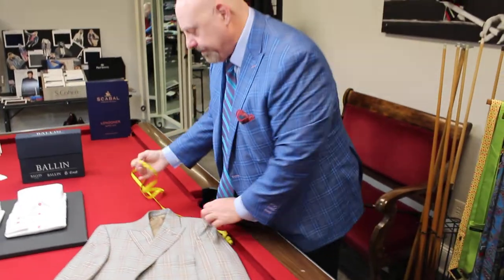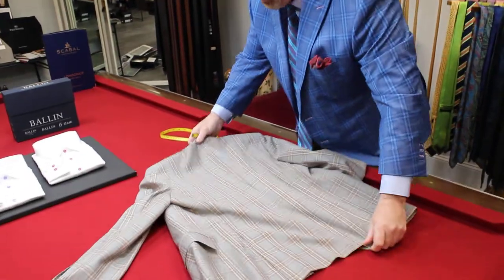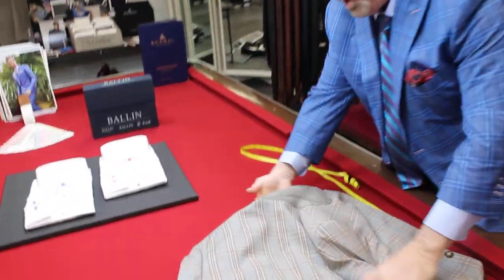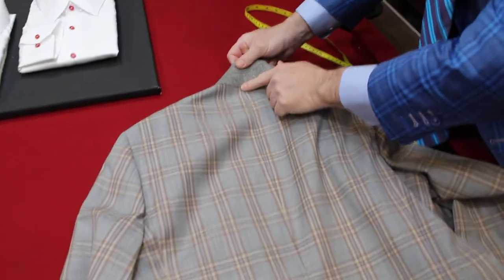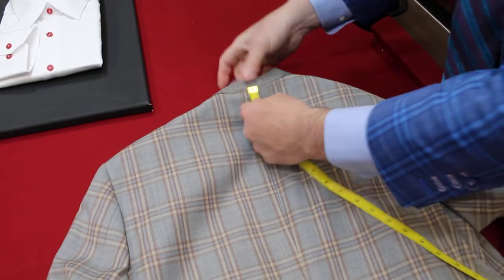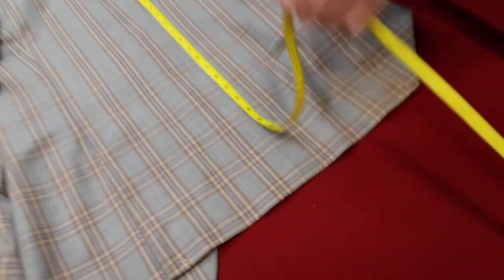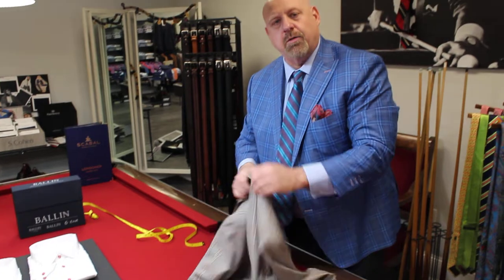Out seam and inseam are important. The next measurement I want to know — this is very important — is the length of the coat. Take your coat collar and pull it up. We're going to measure from where the felt touches the fabric, starting at the top and measuring down to the bottom of the coat. This coat measures 30 and a quarter. That way we're not sending you a long when you need a regular.